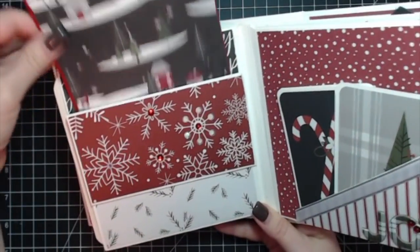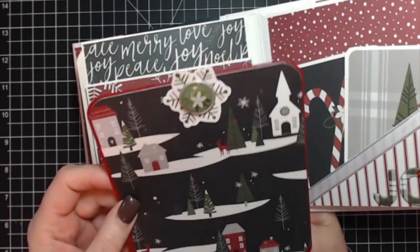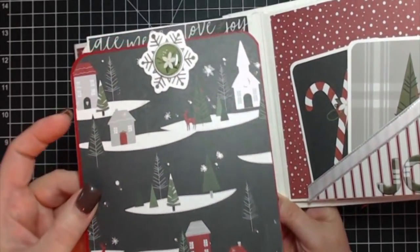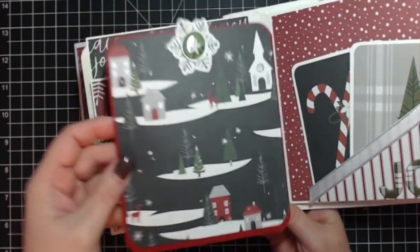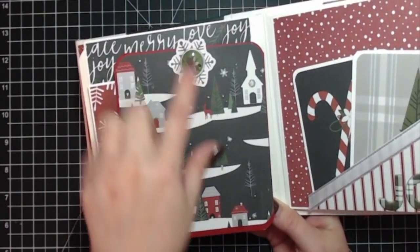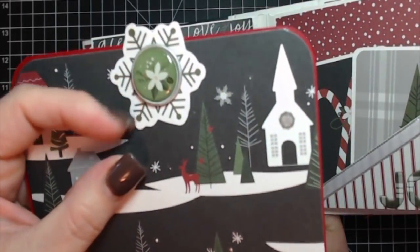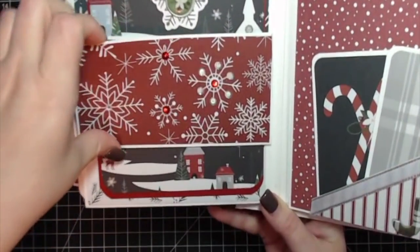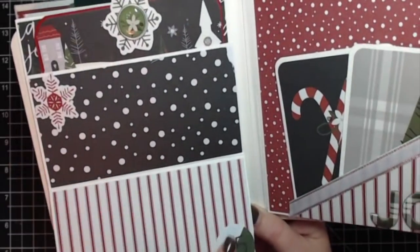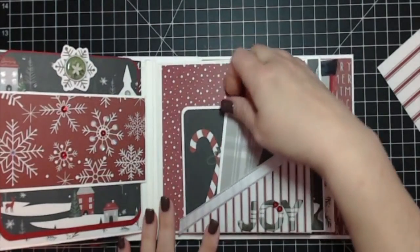Next page has a belly band with more sequins. I took a piece from a six by six that I had in my own stash and used it alongside the bigger prints — isn't that gorgeous! I used Wink of Stella on the little stars and on the windows. There's a gorgeous green snowflake die cut and an enamel brad. It's a drop-down belly band with a couple more die cuts where you can put photos or journal, and a magnet holds it shut.